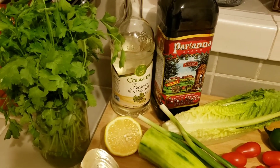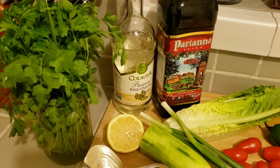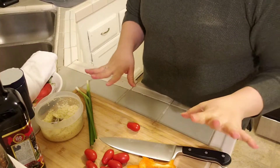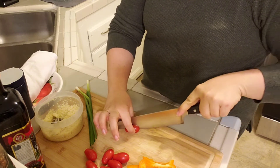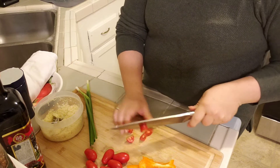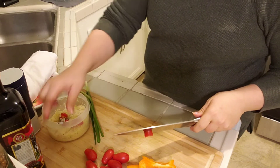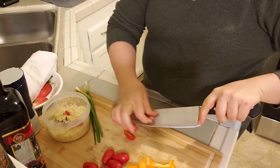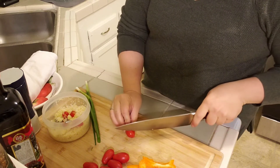I'm also going to be adding some fresh parsley and cilantro. My dressing is going to be white wine vinegar, some lemon juice, and extra virgin olive oil, with salt and pepper. I've rearranged things a little bit to make it easier to navigate, but I'm just going to use the same dish my couscous was in to prep.